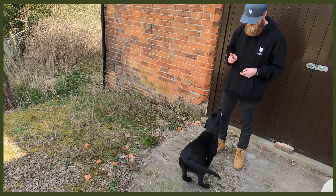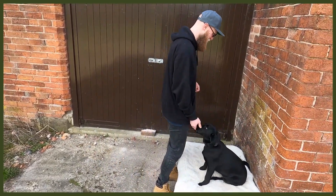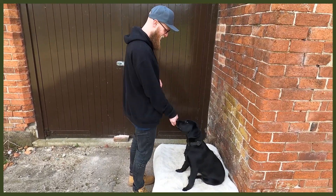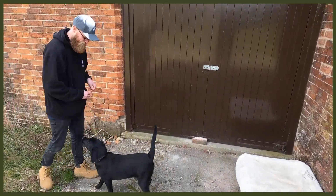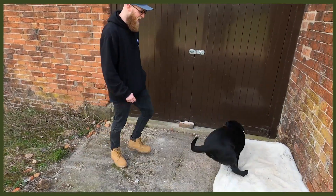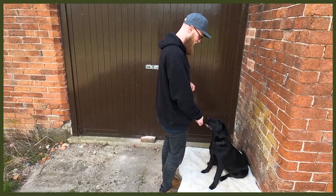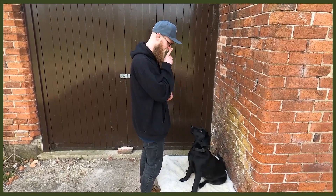Starting with number one: obedience. This is super good because you may not be actively working them physically, but you are working their mental. You can do loads of different things — sits, downs, place, rollover — and learning new tricks is really good as well. It's going to push them hard with mental stimulation, tire them out so they can have a long rest, and help stop any problem behaviour you might be struggling with.